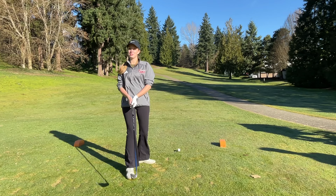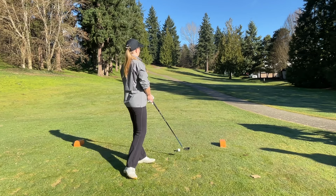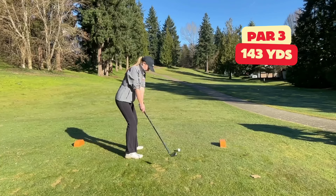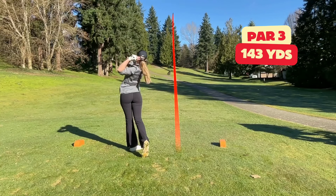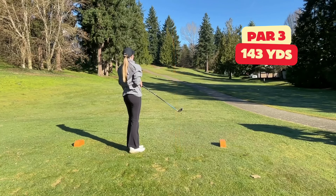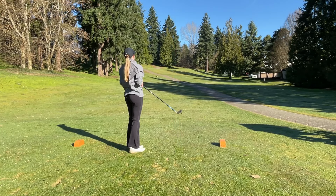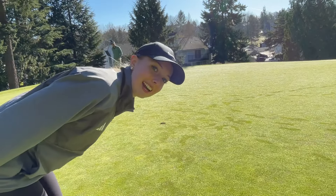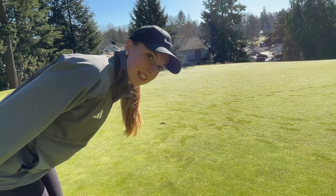I have 142 yards. It's uphill, it's downwind. I'm hitting six iron. I thought that was short — still kind of short — no, I think it's pin high. I didn't bring my putter, so I hope he makes it.